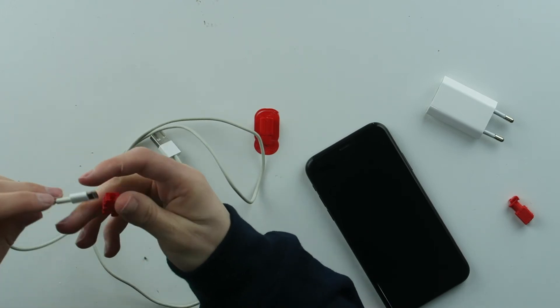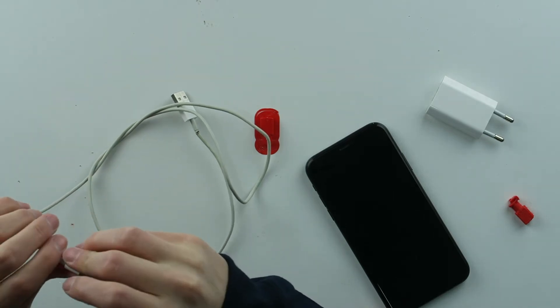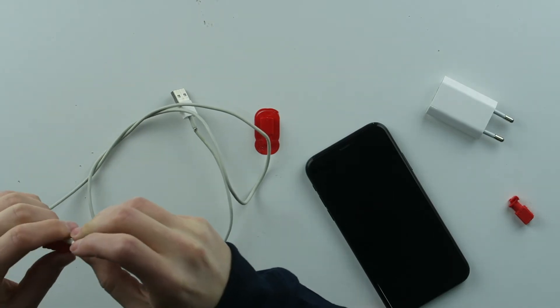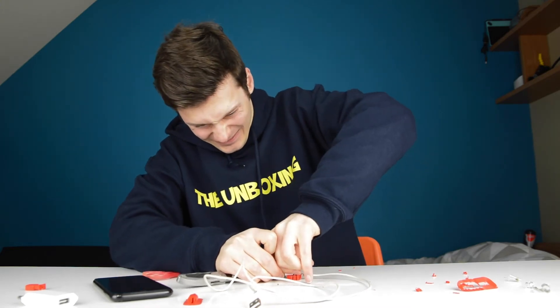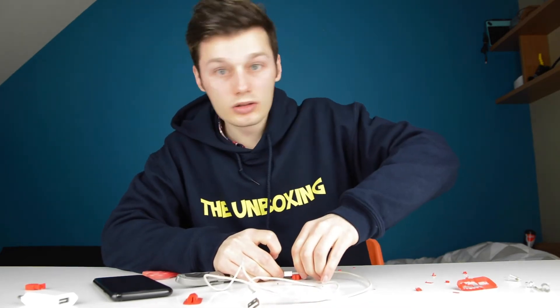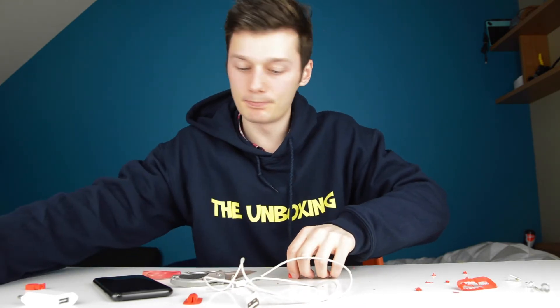Let's see if I can actually use this on this cable. I don't know exactly how it works but we'll just try it out — this probably needs to fit in there. Yep, broke it completely.